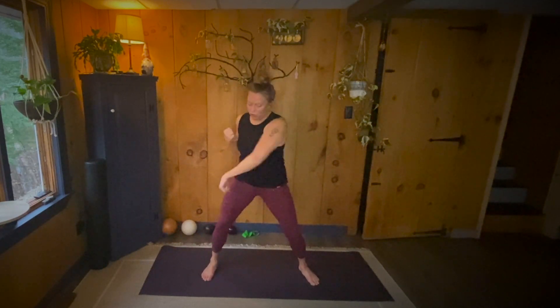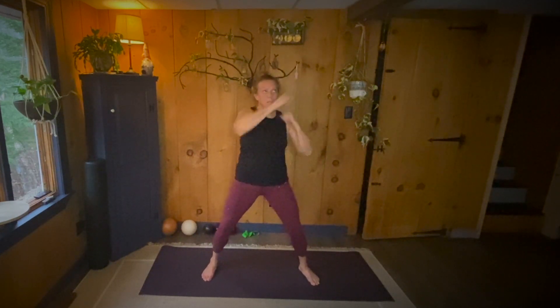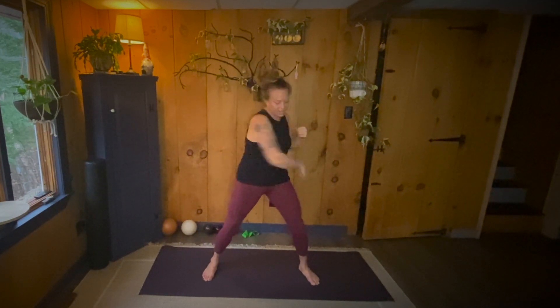Ten more. Punch, punch, down, down. One, up, down, down. Two, up, down, down. Three, up, down, down. Four, up, down, down. Five, up, down, down. Six, up, down, down. Seven, up, down, down. Eight, up, down, down. Nine, up, down, down. Ten.